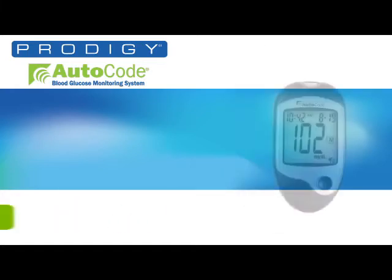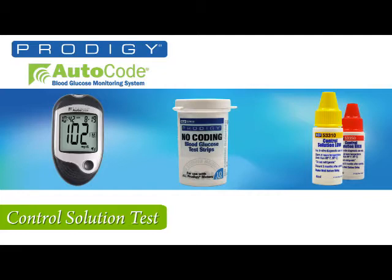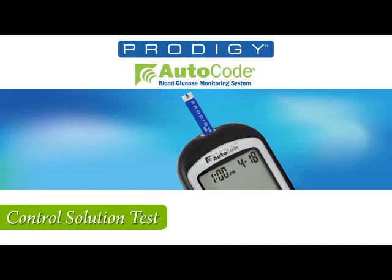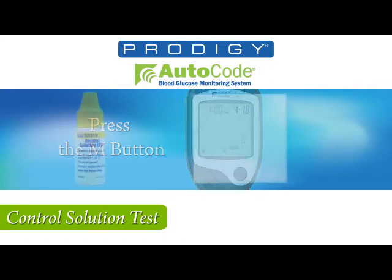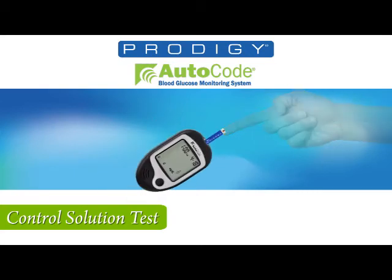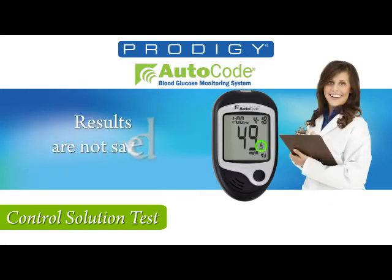You will need the following to perform a control solution test: the Prodigy Auto-Code Meter, Prodigy No-Coding Test Strips, Prodigy Control Solution, and tissue. Remember, only use Prodigy Control Solution and Prodigy Test Strips with the meter. First, insert a test strip into the test strip slot. Now press the M button and the control solution mode will be entered. Shake the bottle and discard the first drop on your tissue. The second drop is applied to your finger and then applied to the test strip. The meter will count down and report the test results. Now you can check the control solution ranges on your test strip vial. Remember, in the control solution mode, the results are not saved.